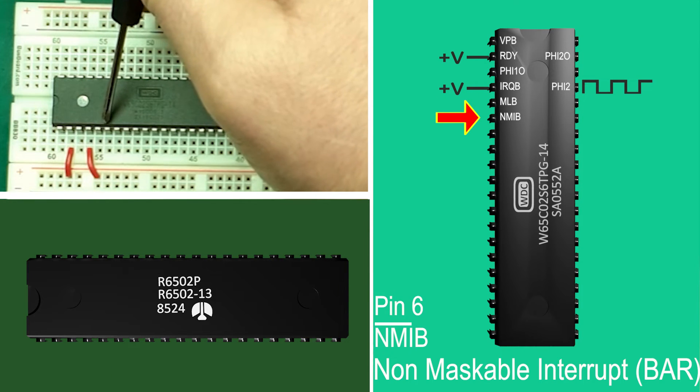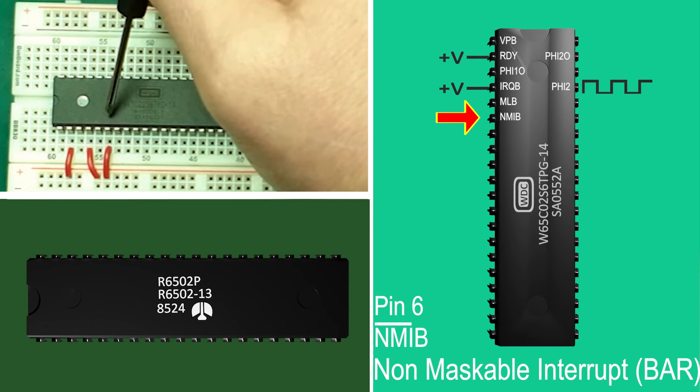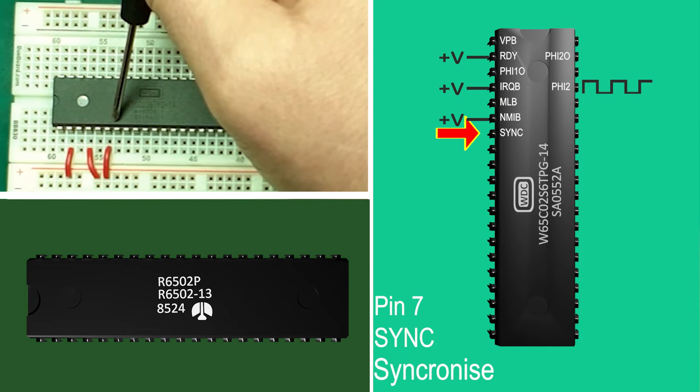Pin 6: NMIB, non-maskable interrupt bar. Another interrupt — this one is used for more timing-critical tasks where you want the processor to act quickly; for example disk drives needing attention or perhaps full serial buffers. Unlike interrupt requests it cannot be turned off in code. Pin 7: SYNC. This output goes high when the processor is fetching an opcode. When used with the ready pin it can enable single step instructions. This is more advanced stuff that we'll look at in later episodes.